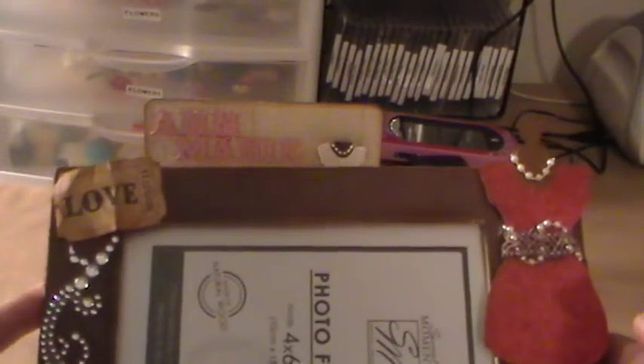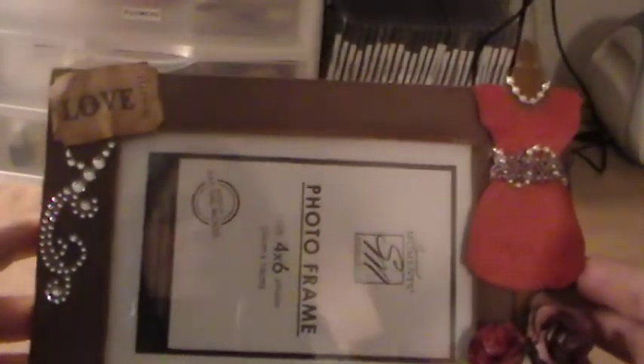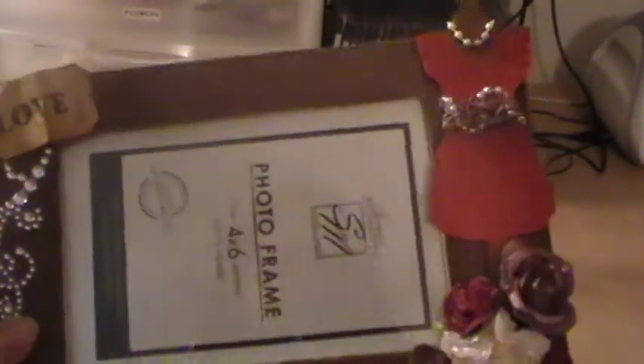I'm going to be giving this frame with the box that I made to a friend for her birthday. Thanks for stopping by and having a look — everybody have a great day, thanks, bye bye!